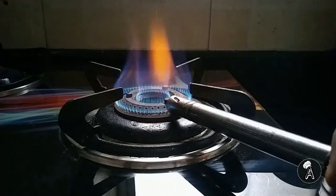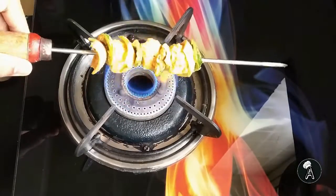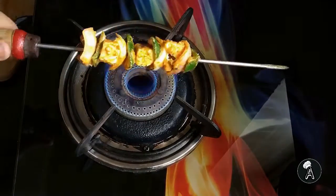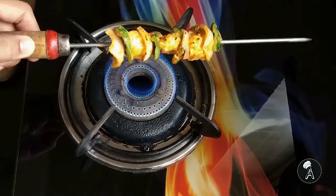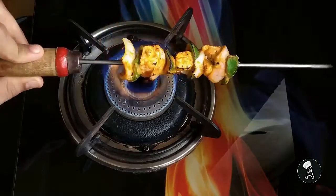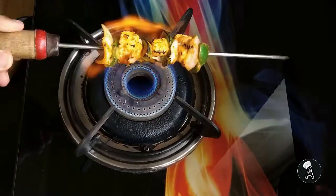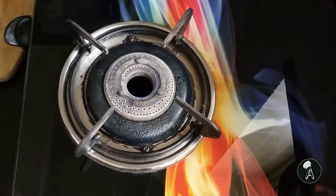Light up the burner. Hold the grill stick over the flame. Make sure we cook the tikka from all sides. The marination may burn from some sides but that's fine — it enhances the flavour of our dish. Make sure you don't burn it too much, as it gives a bit of flavour. Once done, we will take it off the flame.